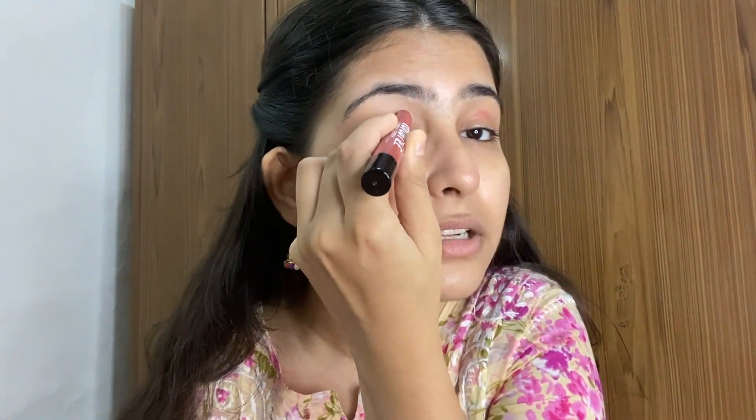Let's move on to eye makeup. We can apply eyeshadow as part of eye makeup, and I am going to use this lipstick as my eyeshadow. I am going to apply it to my eyes and blend it properly. I hope you can see it clearly — it will be very interesting.